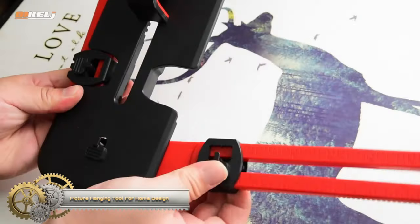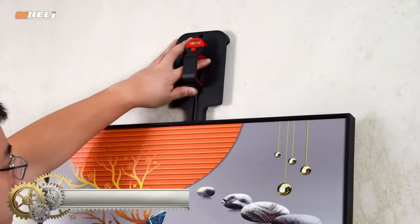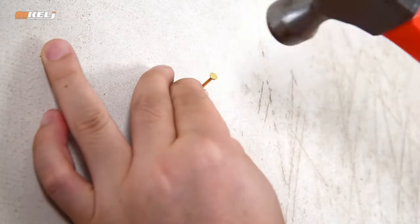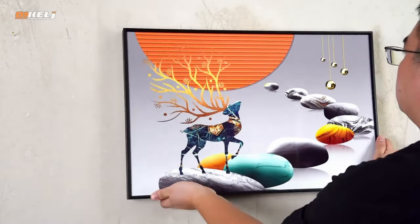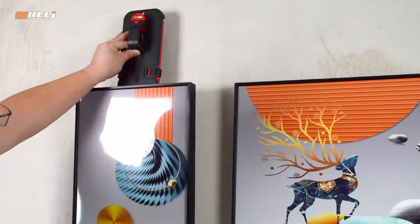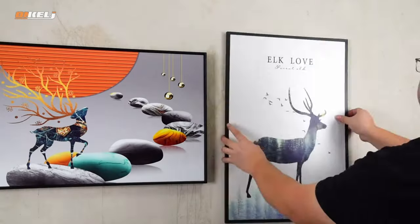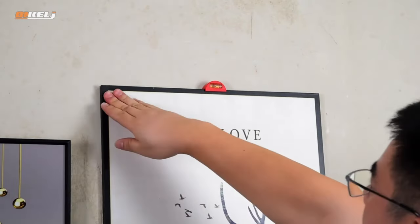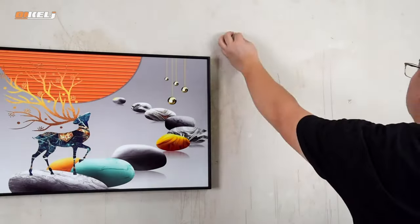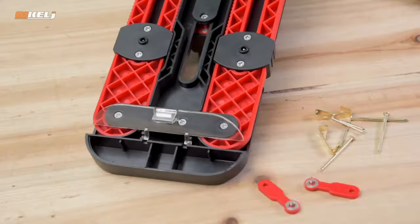The picture hanging tool for home design is a versatile and essential hardware tool for hanging pictures with precision and ease. Its calibration function ensures that pictures are always level and straight. The tool offers benefits such as time-saving efficiency, safety in hanging pictures, and versatility for various types of wall decor, including framed photos, canvas paintings, and mirrors. It's a valuable addition for homeowners looking to achieve a professional and polished look in their home design endeavors.